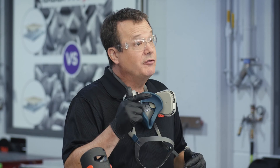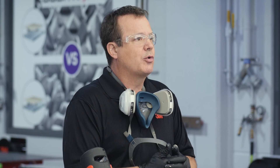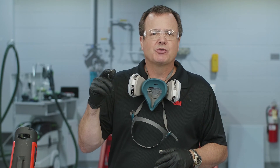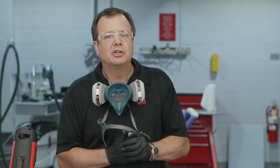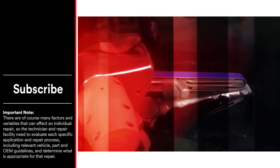Thanks so much for joining me today. I hope you picked up a couple of things you didn't know. Feel free to like the video, and leave comments or questions below — we try to address those periodically. Hit that subscribe button and ding the little bell so you get notifications without having to search for these videos. Also check out our Collision Repair Academy for additional content — we have more videos and content of all types there. We'll leave a link in the description below. Thank you so much, and we'll see you next time. Have a great day.